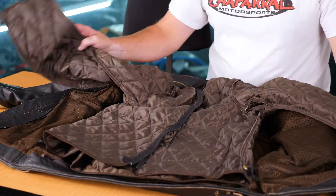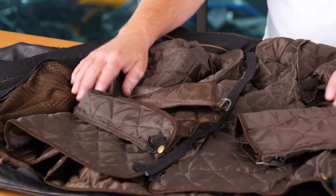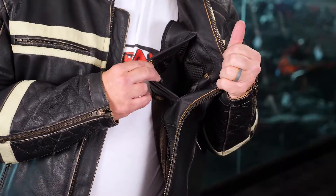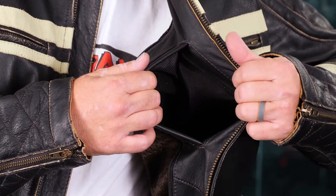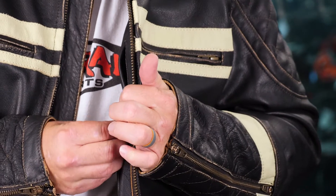On the inside of this jacket, you'll find a quilted liner. This liner is a full-length sleeve liner that gives you maximum warmth when it's cold and maximum ventilation when removed. There are two pockets on the inside: one is built into the quilted liner itself, and the other is a Napoleon-style pocket that doubles as a concealed carry pocket. This pocket is large and has ample storage space for anything you'd like to carry.